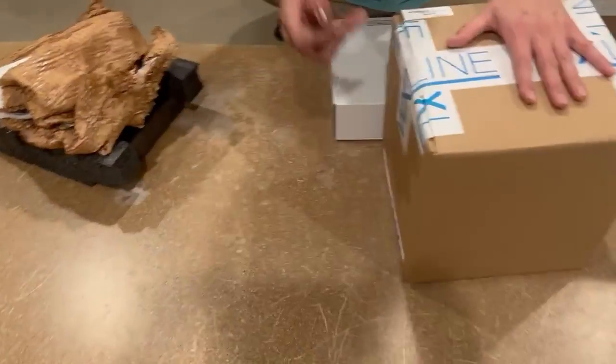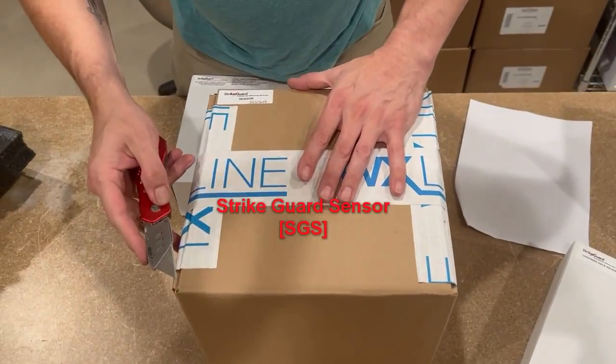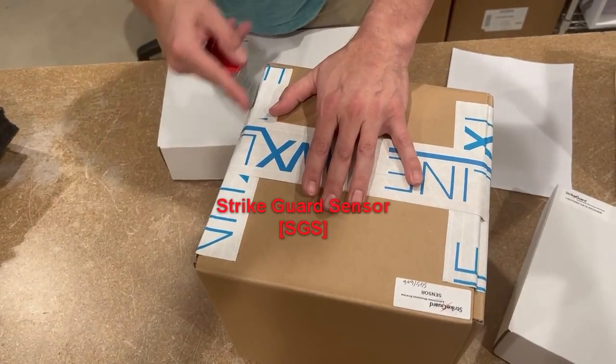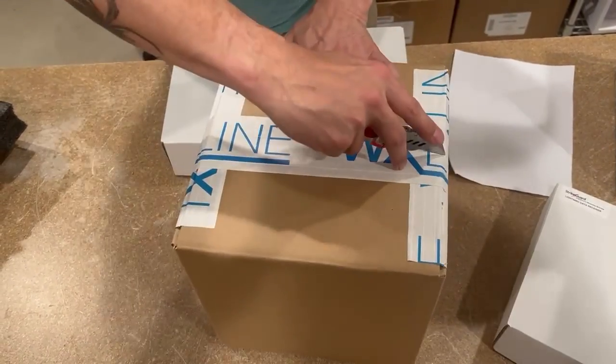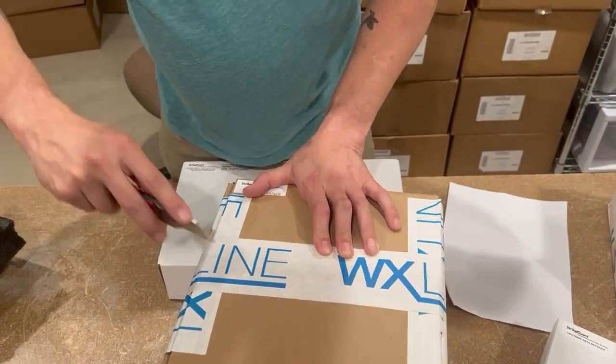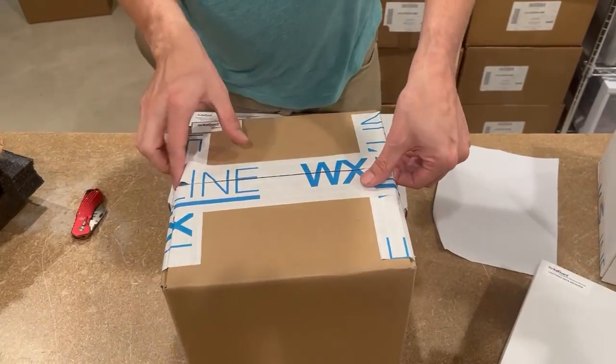When you take your lightning data receiver and connect it to your sensor, this assembly is going to go on the tripod — usually on the roof of the building — while your base equipment and lightning data receiver lives indoors. The sensor goes outdoors.